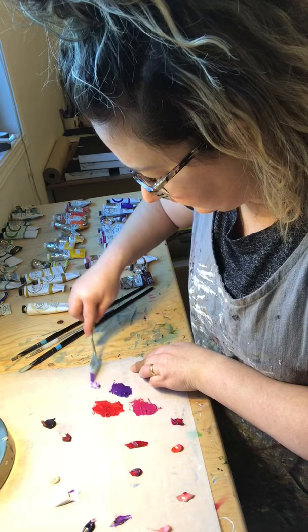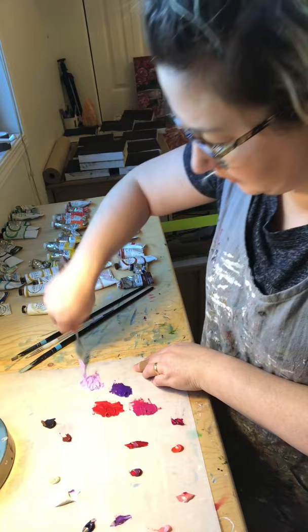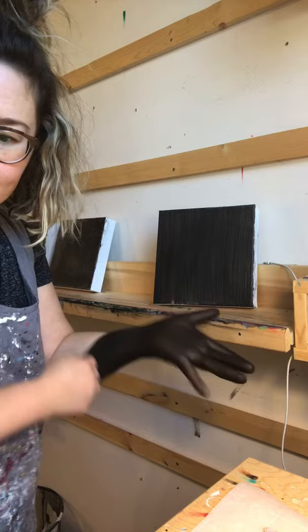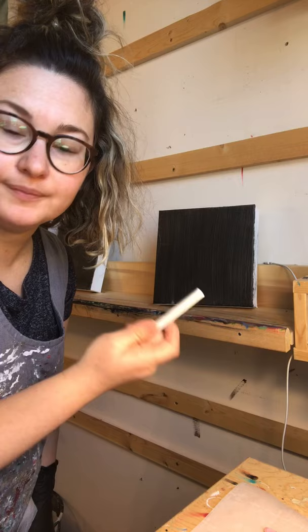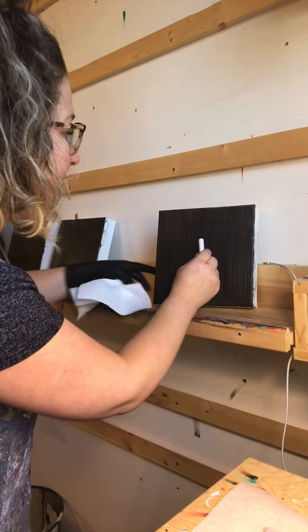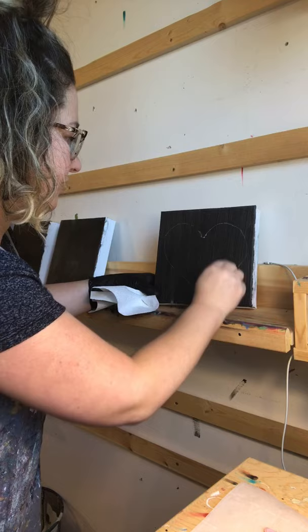I'm going to mix up a little bit of white with whatever is left. Before I get started, I'm going to put on my glove and have my paper towel — this is a trusty item that I use lots. Now, if I was sketching a painting, I would use chalk. This just helps map out where the heart is going to be. This is for all of you kids trying this at home. I'm just going to make my heart — like that. Perfect.